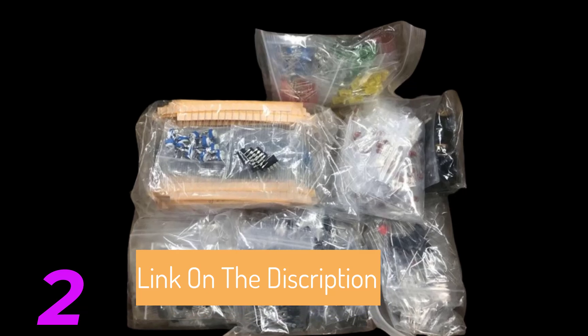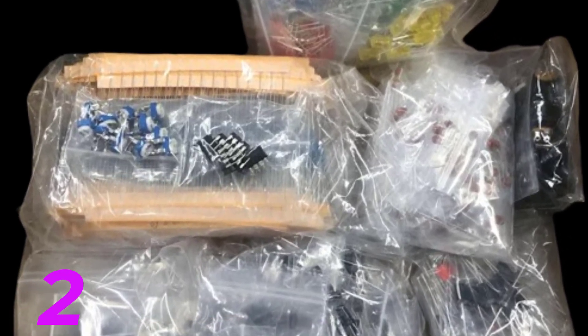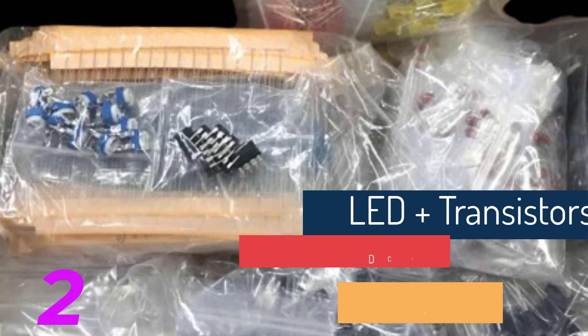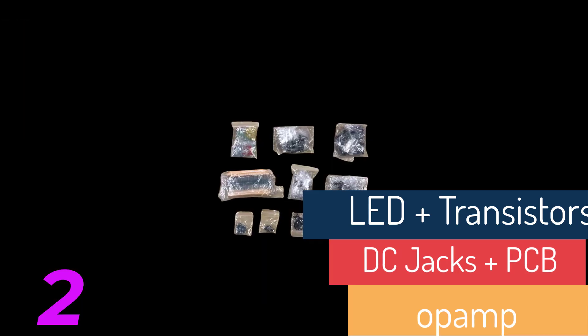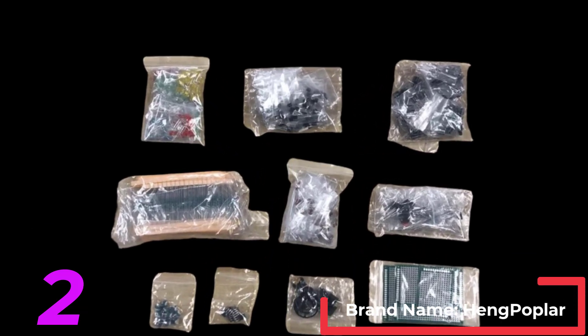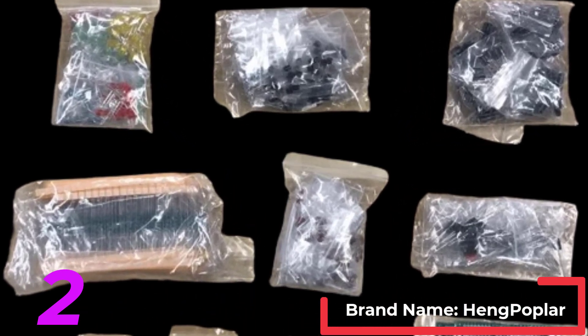Packaging: The assortment comes in a durable cardboard box. Each component type is sorted accordingly, and each different component is packaged in a plastic bag. Resistor values are stamped with the corresponding value. This 1,100-piece Mega Electronic Component Kit is perfect for both beginners and experienced electronics enthusiasts, offering a comprehensive set of components for a wide range of projects. Choose your preferred storage option to ensure the longevity and organization of your components.